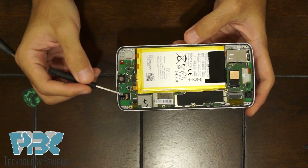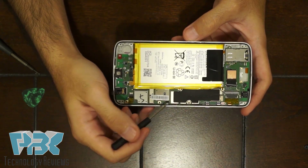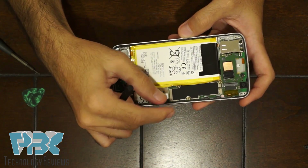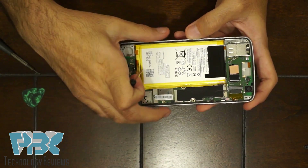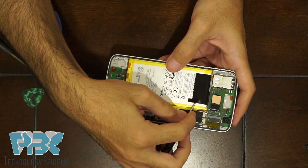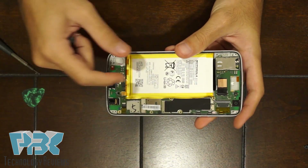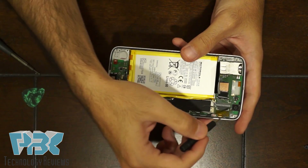Once you remove the top and bottom pieces, there are three more screws for the main board — one on the side and one hidden under the battery tab. Before removing the main board, you need to remove the battery. Heat the back of the phone so the adhesive underneath gets warm, then lift the black tab and pull the battery up and away from the phone. Once the battery is out, you can remove or replace the main board or cameras.